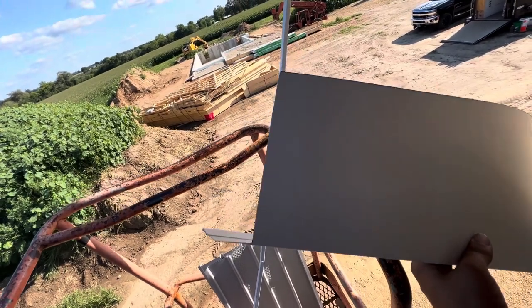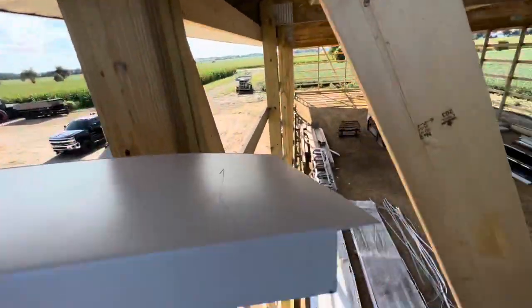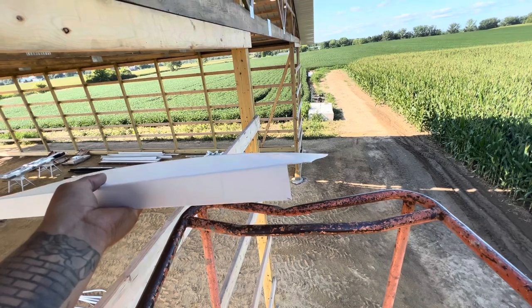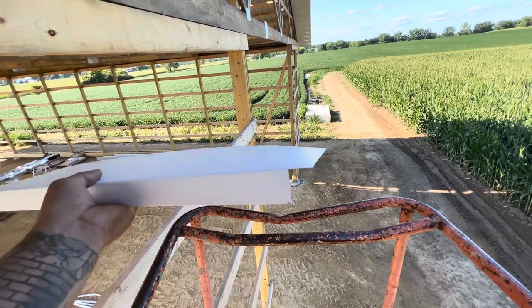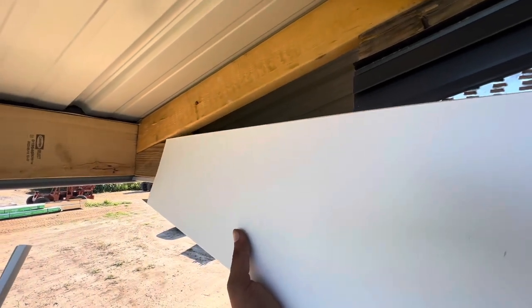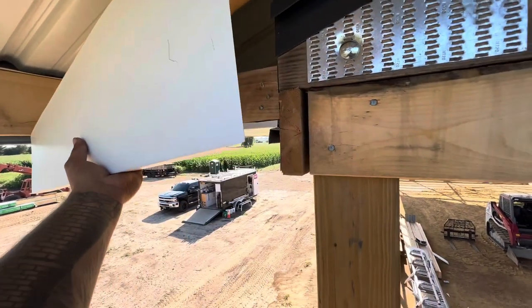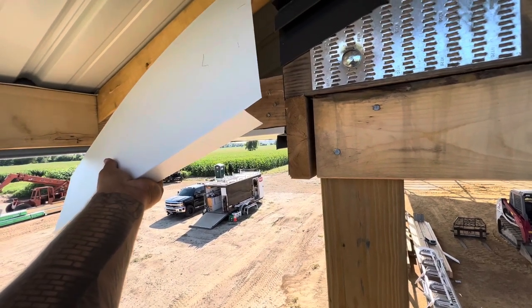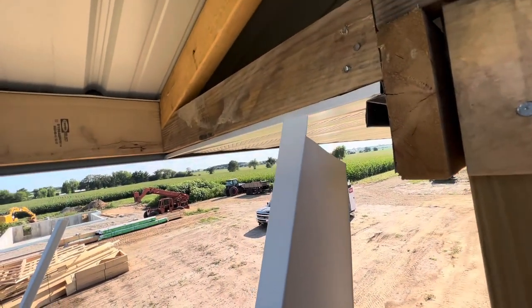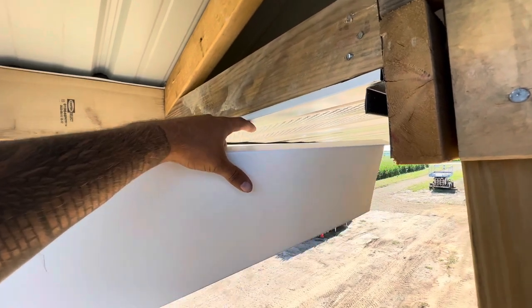We cut an inch-and-a-quarter out of the face and left the bottom leg to slide out into the fascia, then did the exact opposite on this side — cut about an inch off the bottom leg and left the top leg. To install it, I start by getting this side into the fascia, then bend it under the F&J and slide it up, and at the last minute tuck the bottom of the piece into the F&J. We always finish our soffit with a half-inch bend up so it stays solid against the framing member and the wind can't rattle it around.